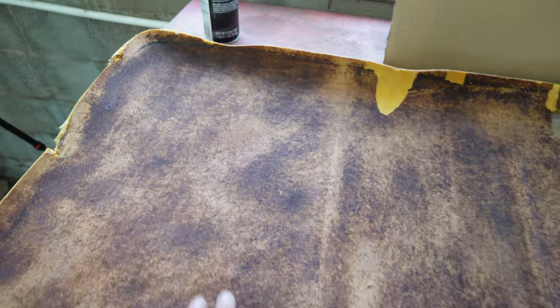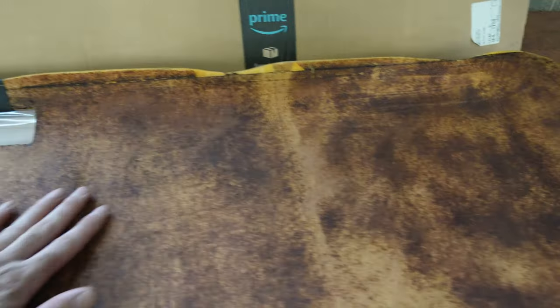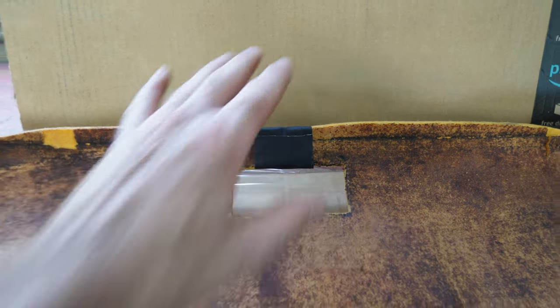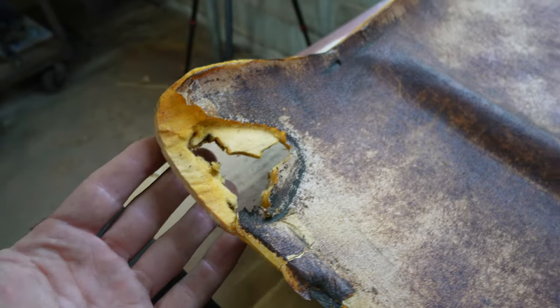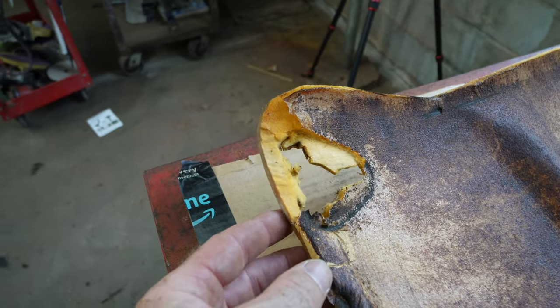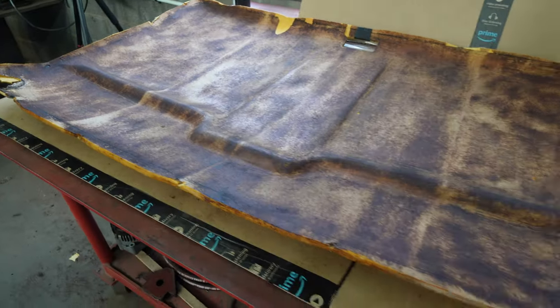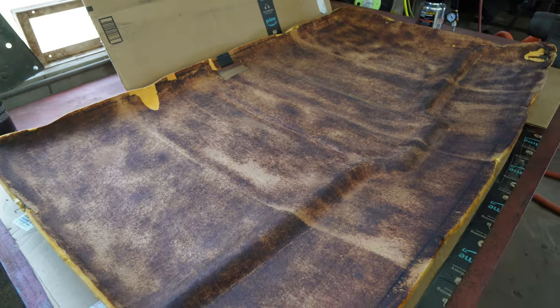I scraped all this off, got it as clean as possible — no residue. Probably what I'm going to do in some spots where it's broken, like right here, I'm going to get some tape and kind of tape these up. It doesn't have to be perfect — it's just having fun with it. If I mess up, I mess up. It doesn't matter. So here we go, let's do it.